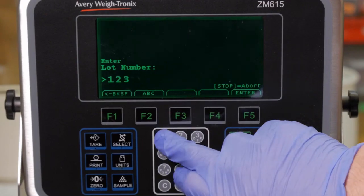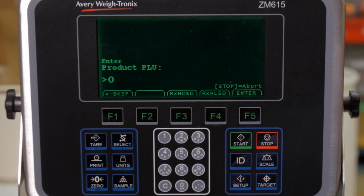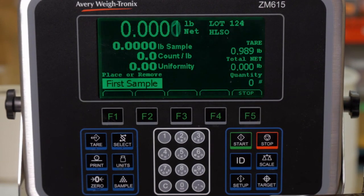Shrimp-by-shrimp weighing ensures accuracy, reduces sampling time and user errors. The custom application calculates uniformity the same way every time.